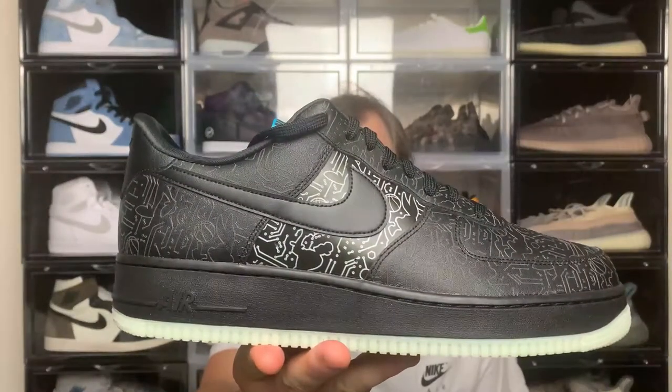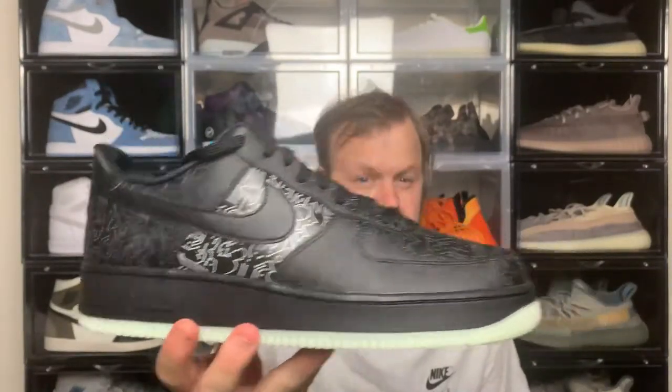So unless you've been living under a rock, you'll know that there's a new Space Jam movie out at the moment — Space Jam: New Legacy starring LeBron James. As part of this, Nike have brought out some new colorways of the LeBron 18s and LeBron 8s, but in addition they've also dropped a couple of new colorways on the classic Air Force One. I wanted to check one of these out, so I did. Hey, what's going on — Lucas here, back with a new video, and today I'm checking out the Nike Air Force One Space Jam Computer Chip.